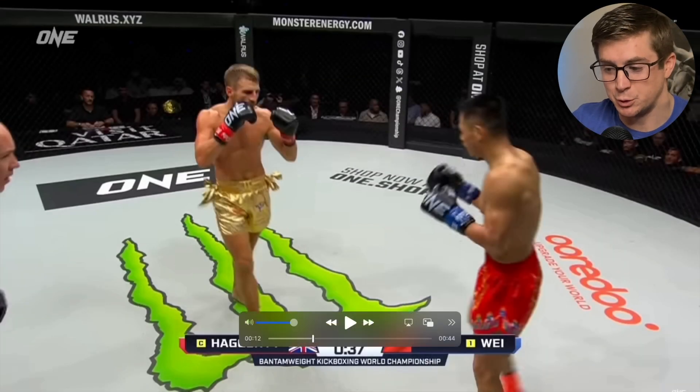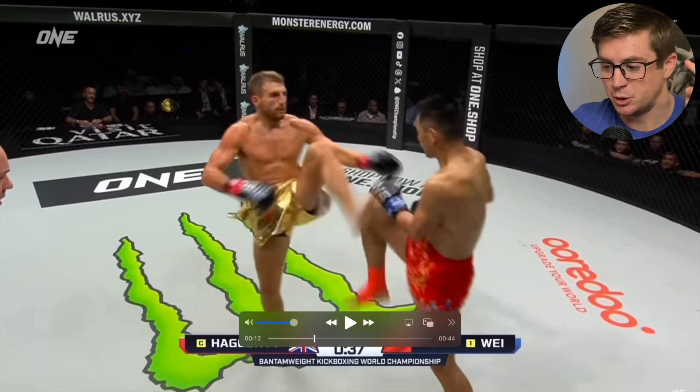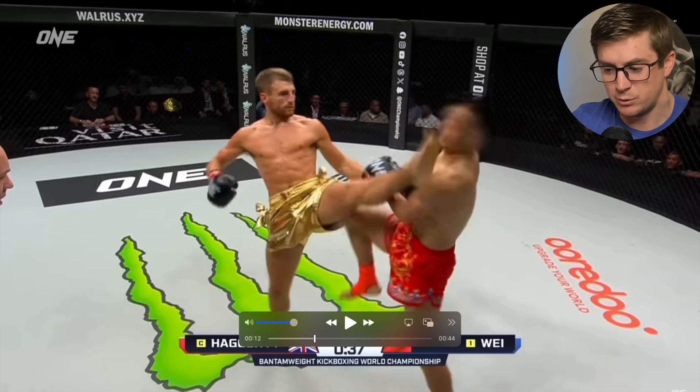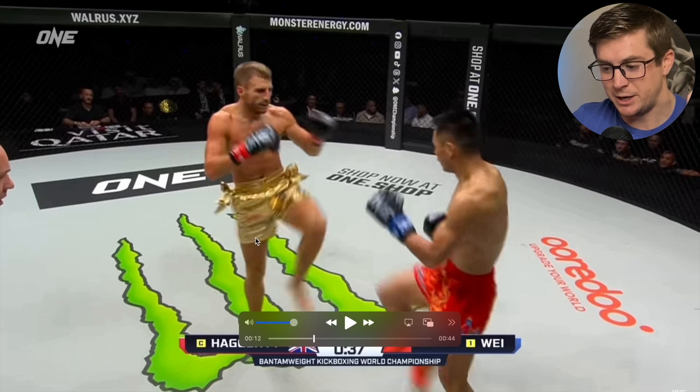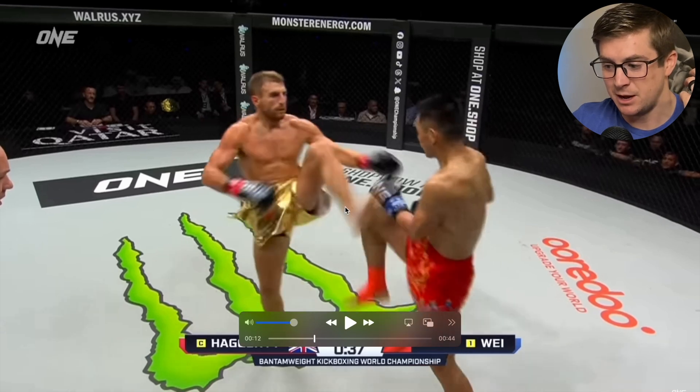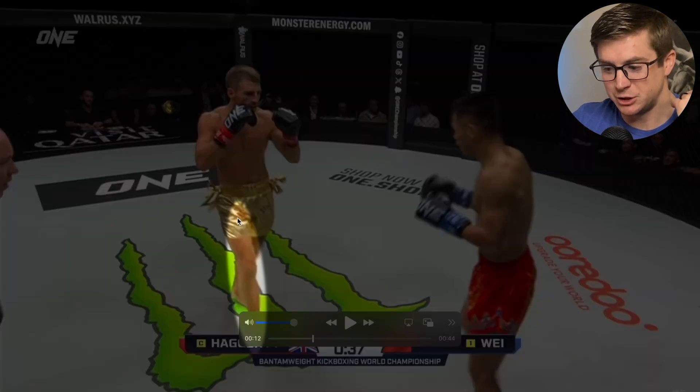We're going to do two views of Haggerty's push kick — front kick, whatever you want to call it. In this view, we're going to be focused on two things: the biomechanics of the leg that's planted on the ground, and the biomechanics of the leg doing the actual kicking. Shift your attention to the right leg, because that's the one that's planted on the ground.